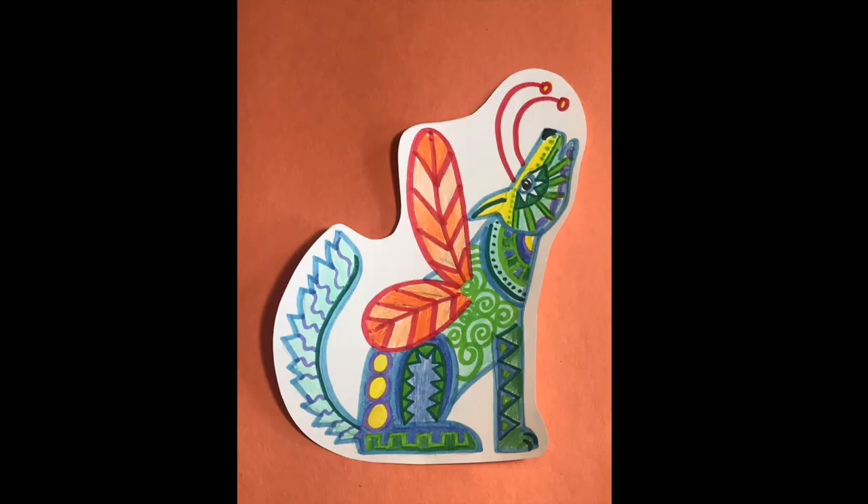You can cut very carefully around your alebrije, removing the ones that you did not add color to. Ta-da! Show it off to someone at home. You guys are awesome — thanks for creating with me.